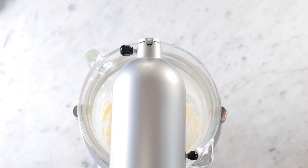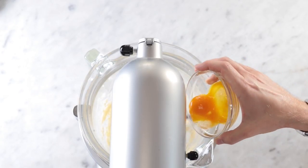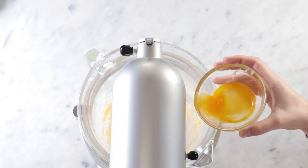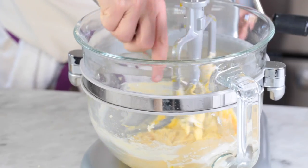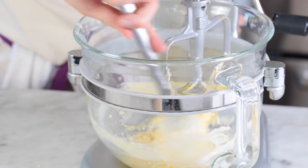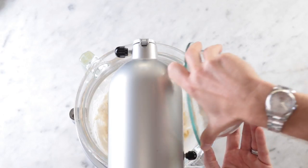Once it's fluffy we add in two egg yolks — one of those broke — and then once it's pulled together a little bit you can stop the machine and scrape down the sides, just to make sure everything's nice and incorporated. Very important step here.